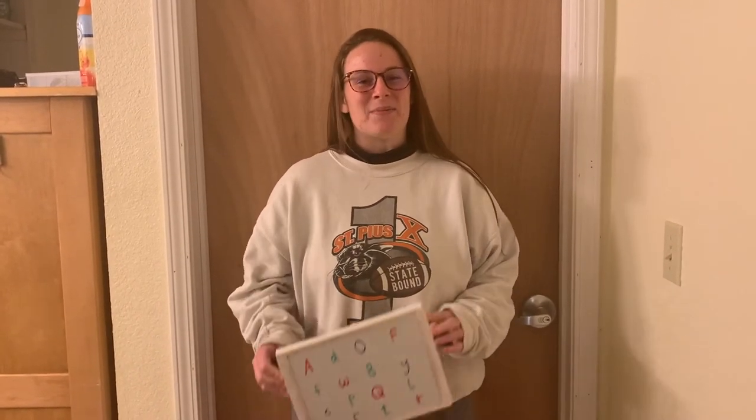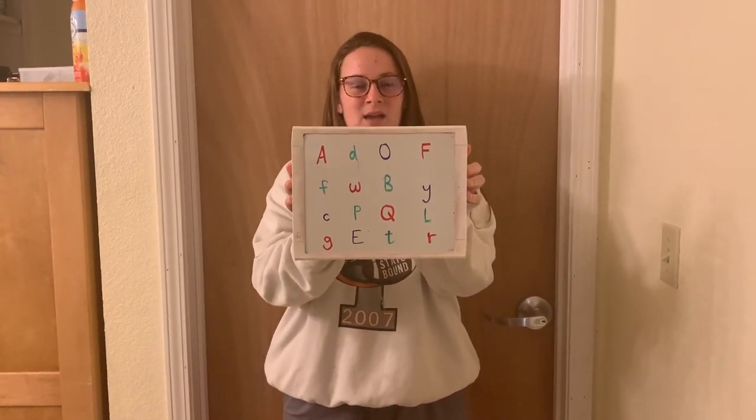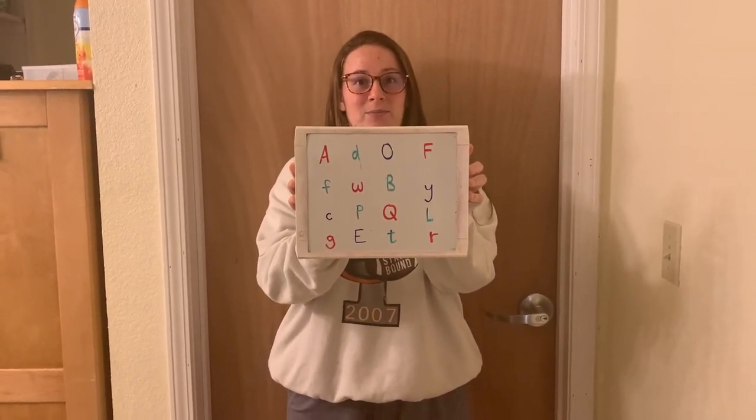Hello, class. For today's lesson, our goal will be identifying the names of uppercase and lowercase letters. To do that, we're going to be doing two things: using a whiteboard — or in your case, a piece of paper — and then an object in your house. But we'll get to that part later. So first, let's get out our piece of paper and copy down all of these letters. Pause the video and do that now.